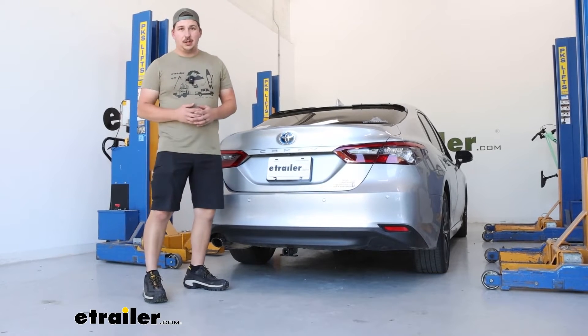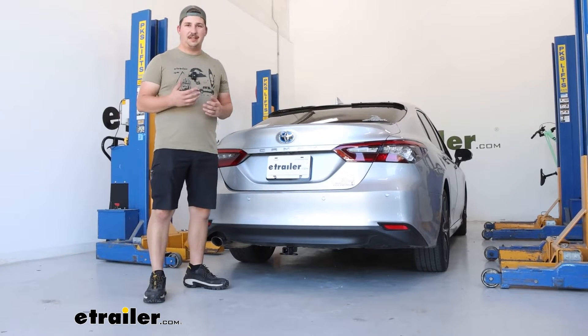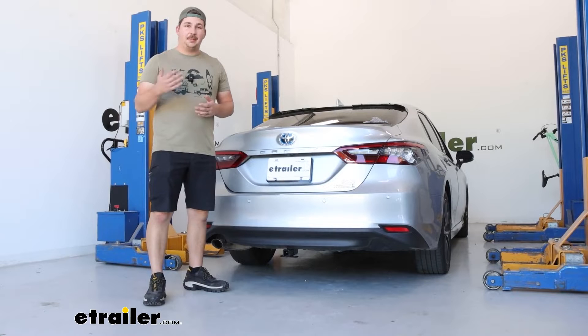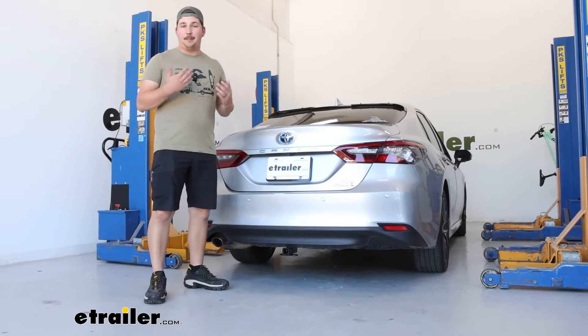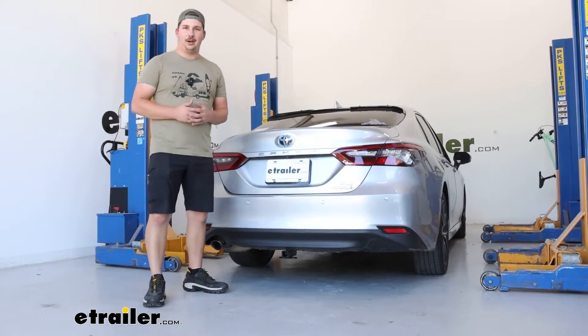As far as the installation goes, it's a little more involved because you do have to trim a few pieces, but it's not too bad. It does utilize some existing factory holes in the frame rail to mount this up. We'll walk you through the process right now so you can get this installed on your Camry at home.